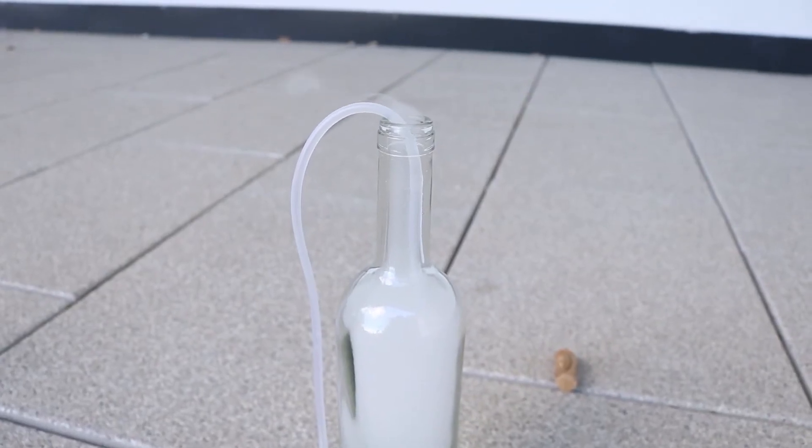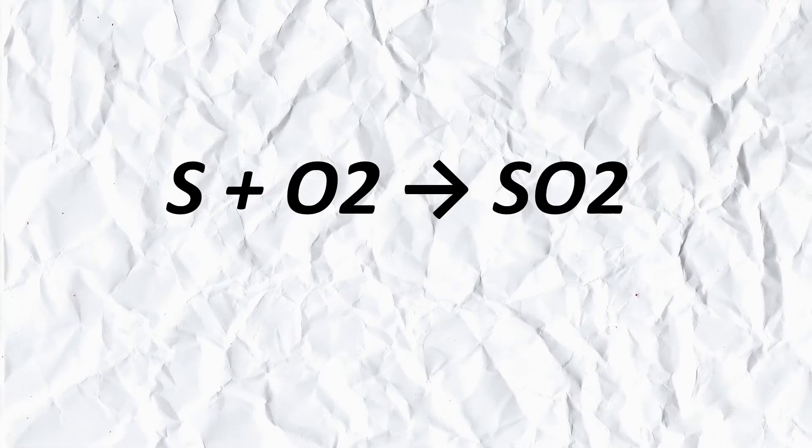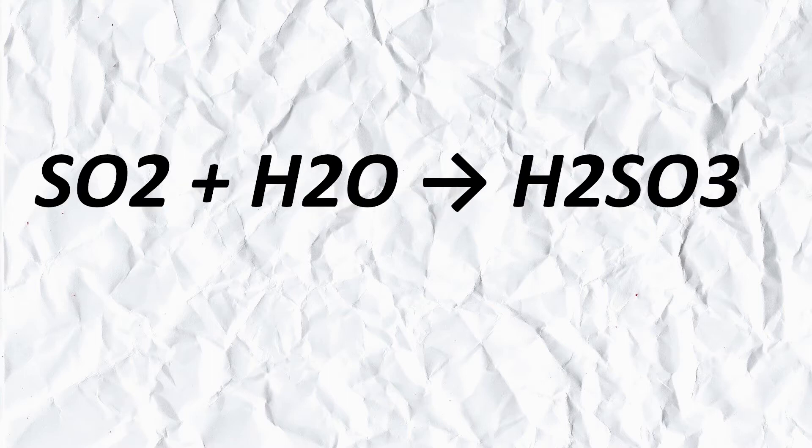How do we turn this into sulfuric acid? It's actually super easy. We just have to burn the sulfur, but we have to collect the gas and dissolve it into water. When sulfur burns it turns into sulfur dioxide, and when dissolved into water it turns into sulfurous acid. Then we can turn it into sulfuric acid.